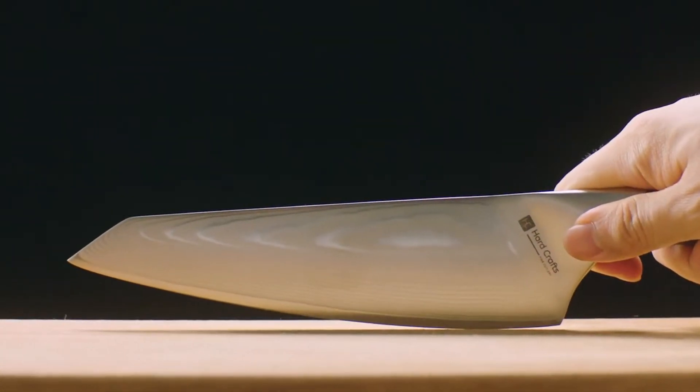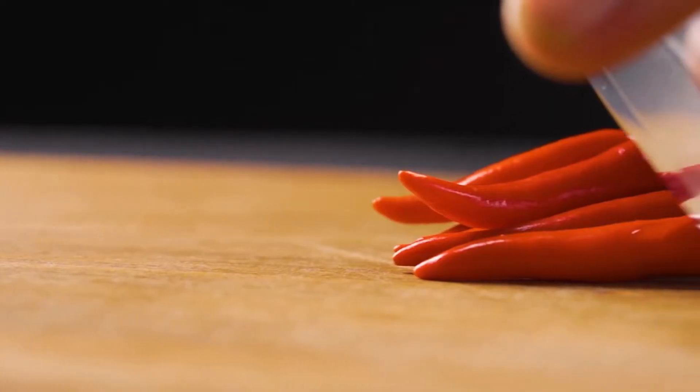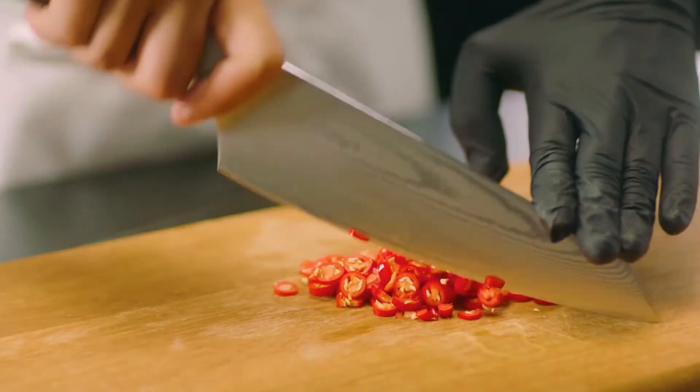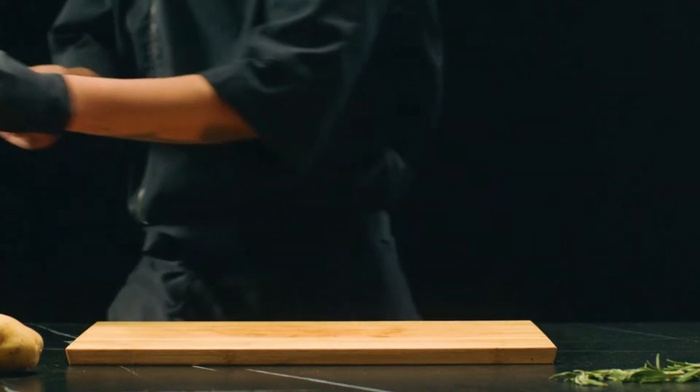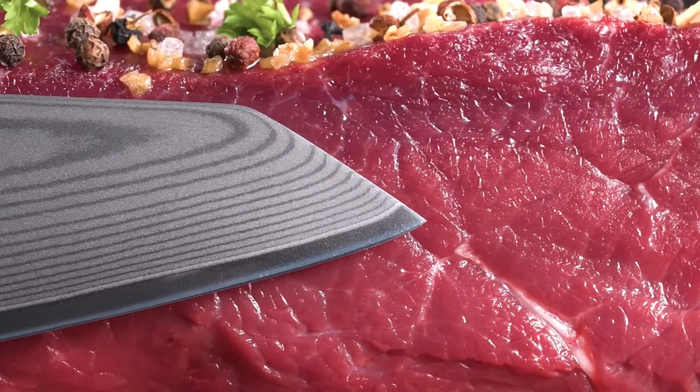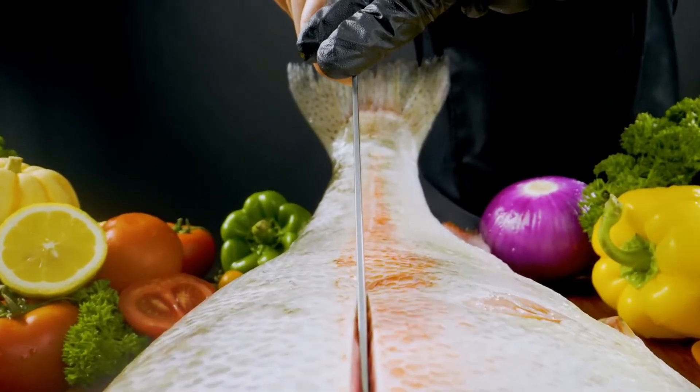We've also included rhythmic rocking curves that deliver fine dining-worthy meal prep without hassle. The blade is wide enough to transfer ingredients effortlessly from chopping board to pan, and a pointed tip perfectly pierces prep-duty products, like when you need to de-bone a fish or even a whole chicken.